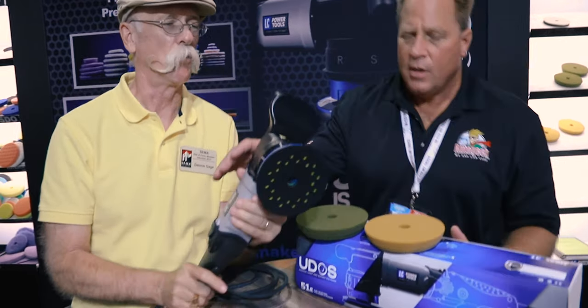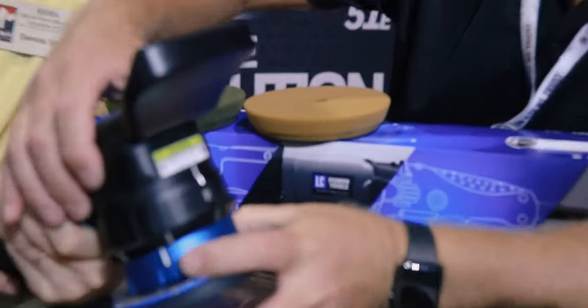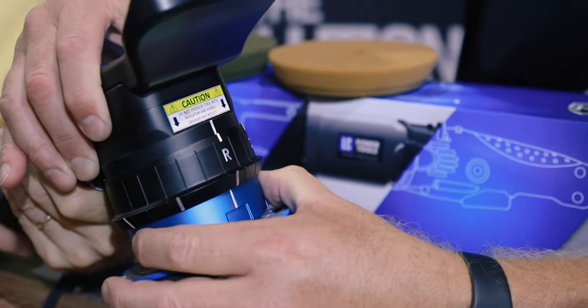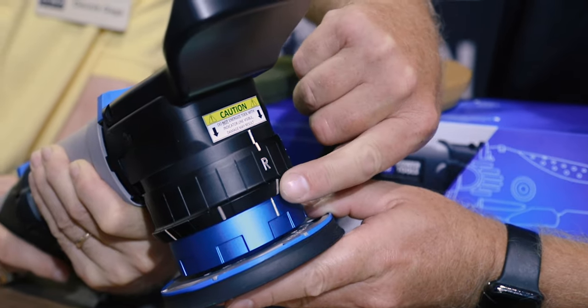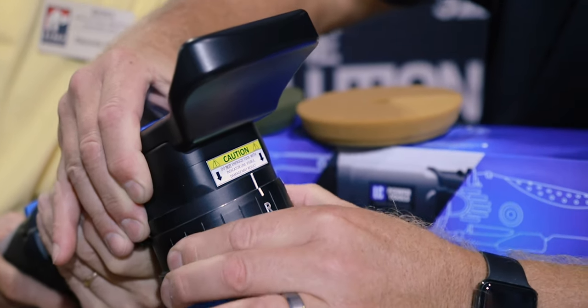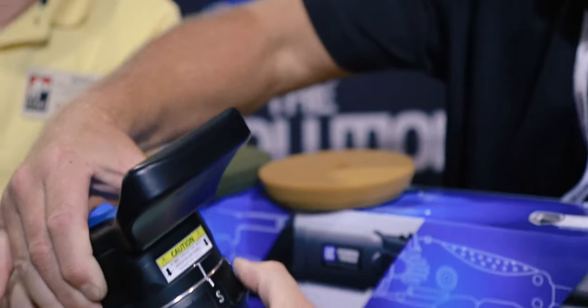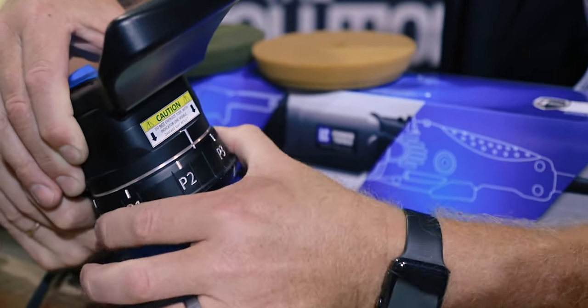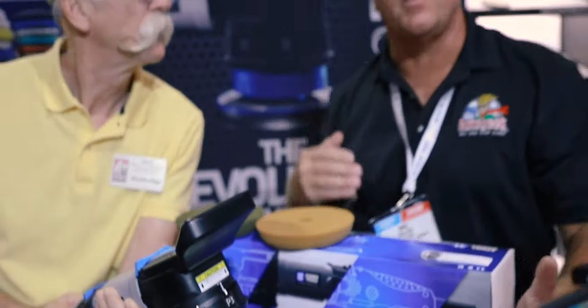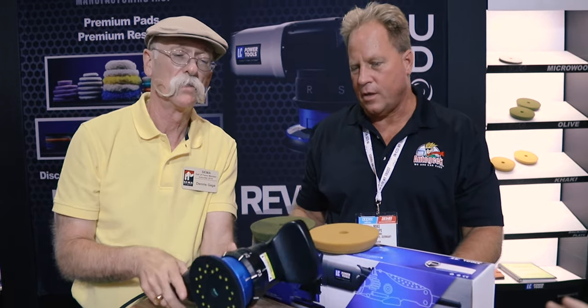Here's how the tool works for switching modes: line up all the different components so the marks are aligned — the line on the shroud, the line on the rotated shroud, and the line on the back plate. Then pull it down, turn it to the desired setting. You can go from rotary to 21mm orbital and everything in between. It's the next evolution in tools — the Swiss army knife.